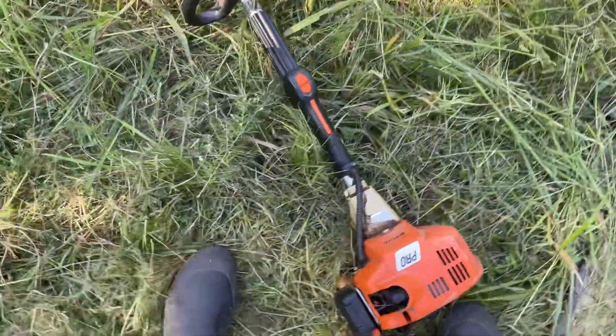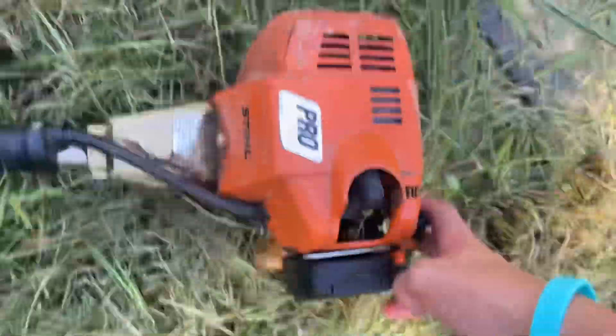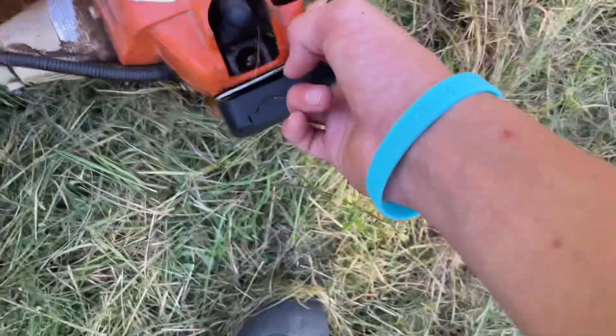This thing is not wanting to crank up guys. I put it on choke, pumped it a few times. I'm trying to hold the camera and crank it.